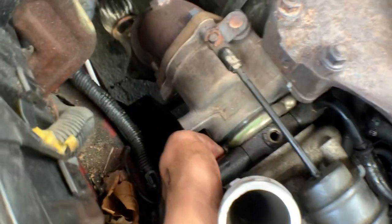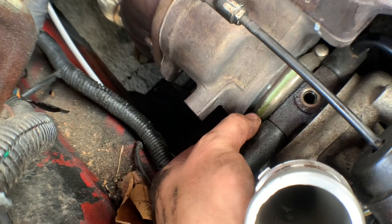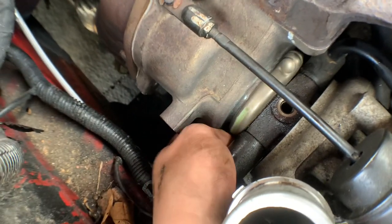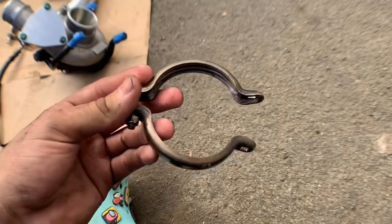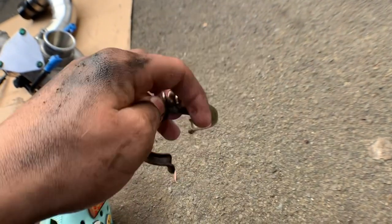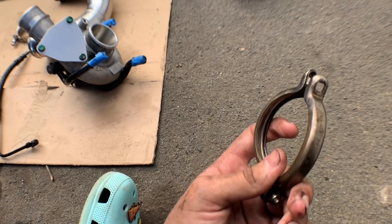Once you've taken off the other pipes, go to this side and the clamp on the back of the turbo. Take your 10 mil and unscrew it from this side completely — take the bolt and the nut out so you can get to the other side easier. Once you get the first side off, rotate it around so you can get this side and unbolt it or loosen it up to pull it off. Keep it to the side because you'll be reusing this. To make your life easier when you put it back on, have both bolts pointing upward.